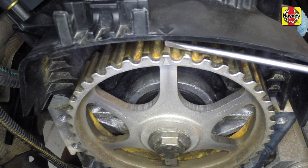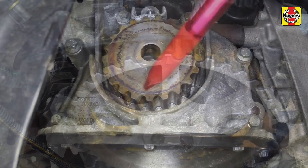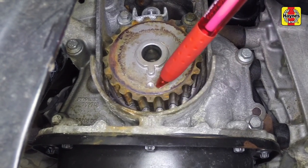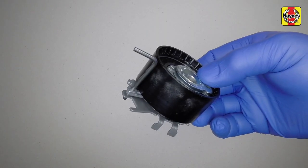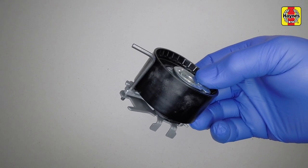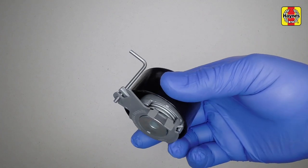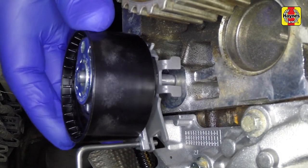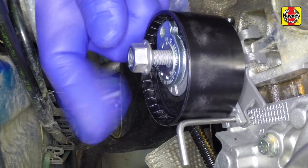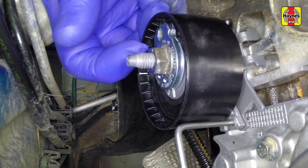Check the mark on the camshaft pulley is still aligned with the mark on the camshaft cover, and the mark on the crankshaft sprocket is aligned with the mark on the oil pump flange. The new tensioner should be supplied with a locking pin in place — don't remove the pin at this stage. Manoeuvre the new tensioner into position ensuring it fits correctly around the lug in the casting, then fit the retaining nut — don't tighten the nut at this stage.